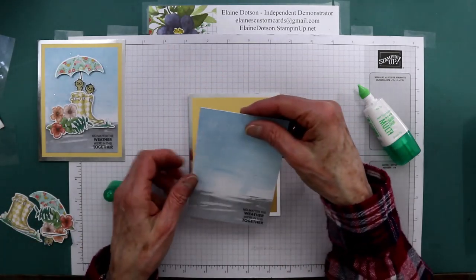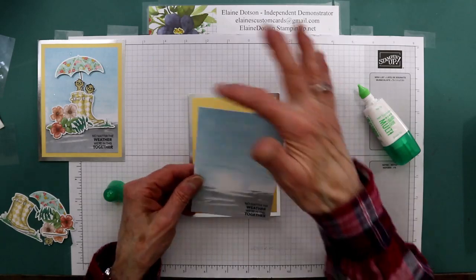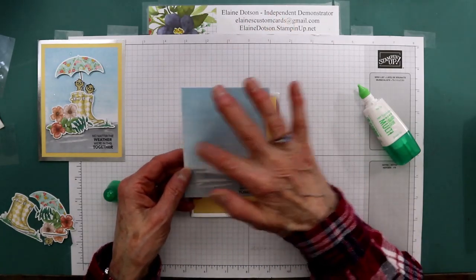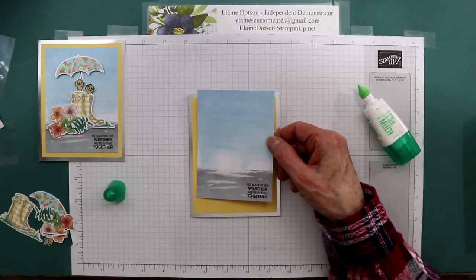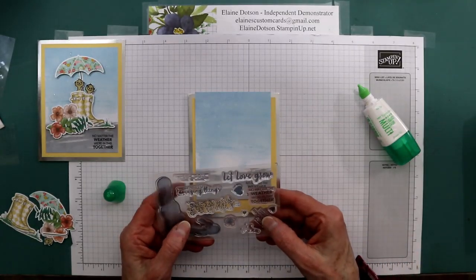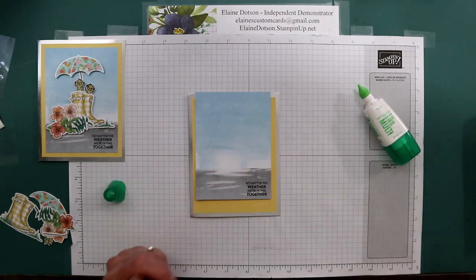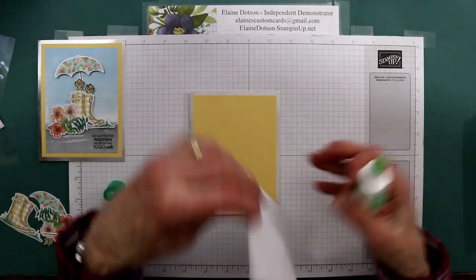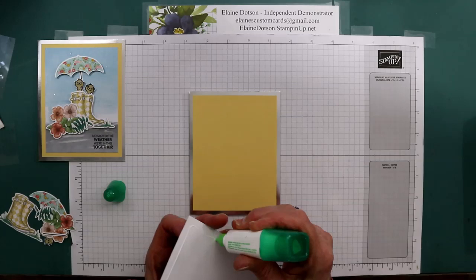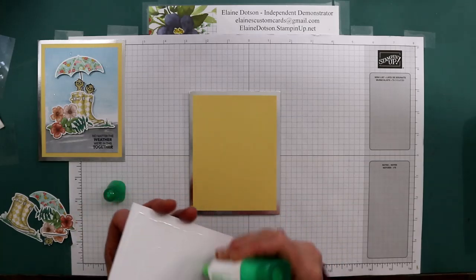This is the card base — one of the card fronts that I trimmed down here and here, down to four and three-fourths by three and a half. Then I stamped it with one of the stamps from the paper pumpkin: 'No matter the weather, we're in this together.' I thought it was a really cute card, so I'm going to go ahead and glue this to the front of our card.